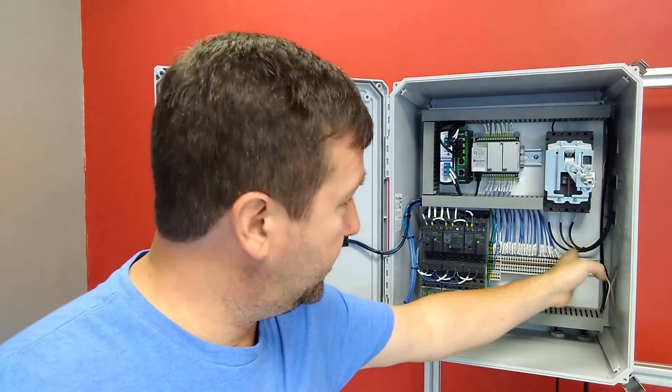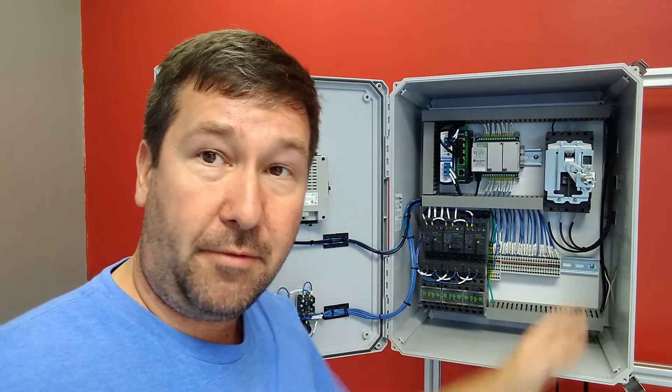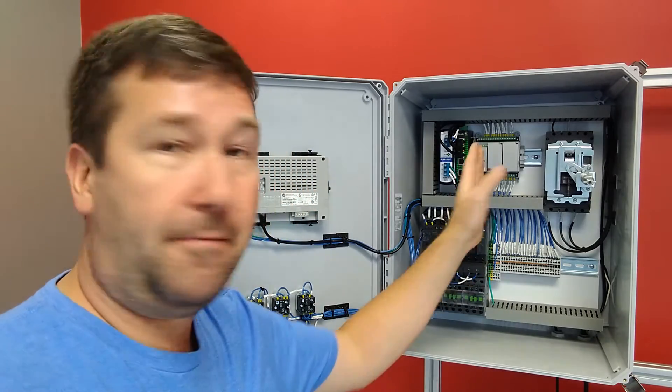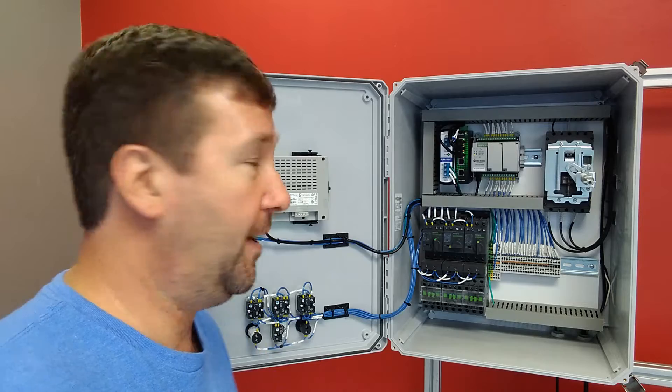I mentioned that these grounds are bonded to the DIN rail. DIN rail is an acronym that stands for something that in a real class they'd actually tell you what it is, but I can tell you it's German and we use it to mount everything in control panels.